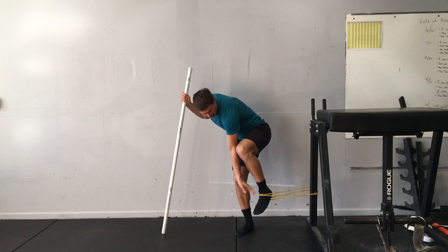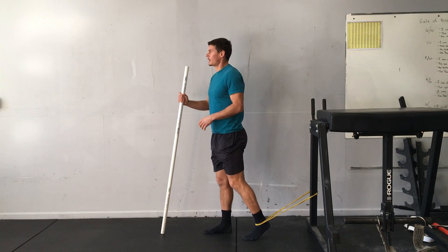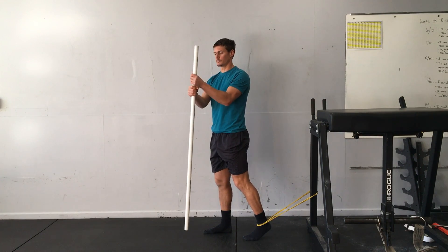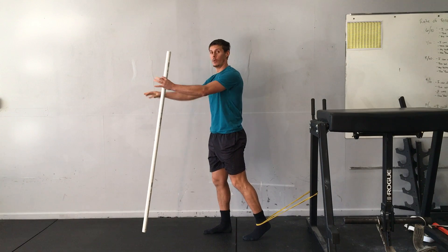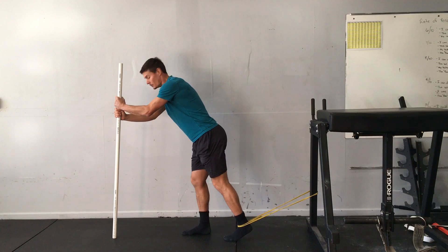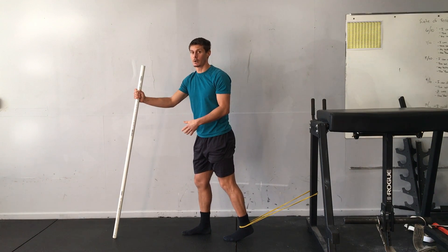I'll step one foot in, the band will cross the top of my foot. It's probably helpful to have something to hold on to, so I'm just going to hold on to this PVC pipe here. If you had a wall in front of you, that would work really well too. That way when you do the exercise you can concentrate more on the strengthening effect rather than balancing on one leg.